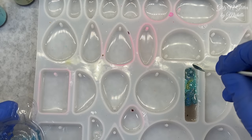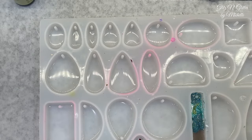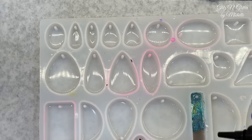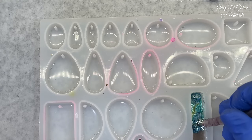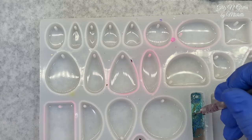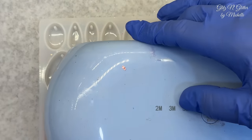So this pendant is going to be from me. We're going to do thin layers because we're using darker colors, and we'll cure between layers. If you want to blend it, now's the time. So I'm just going to make little swirls. I like the light green in it too. Okay, just put it down — cure it. We're going to set it on three minutes for the first layer.